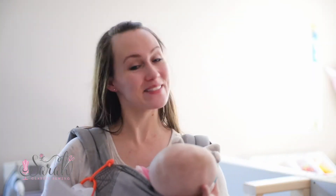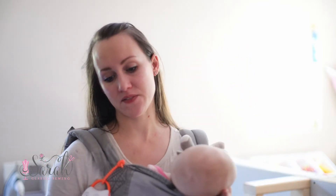Hey guys! Welcome back to our Sew Along. I am so excited to have you here. We are going to be joining the front to the back, which is so exciting. You'll get to see your garment — it'll really take shape in this video.